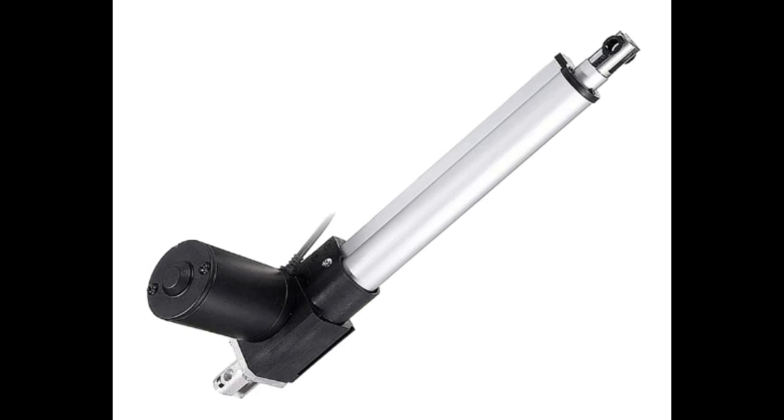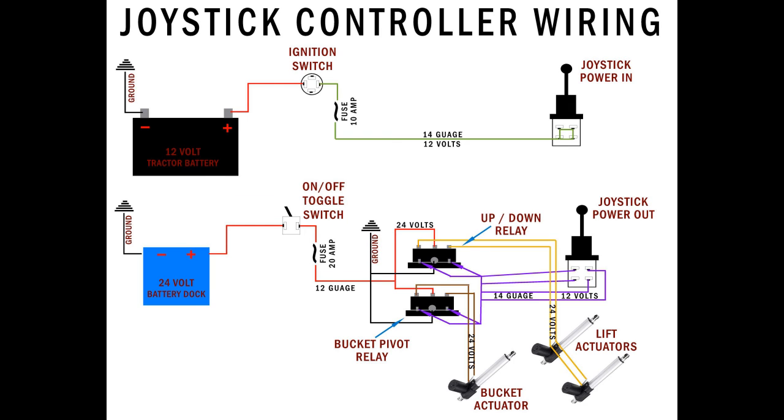On this build I have one 12-inch actuator manipulating the bucket, and two 10-inch actuators lifting the arms. The wiring here is a schematic showing how it's wired.